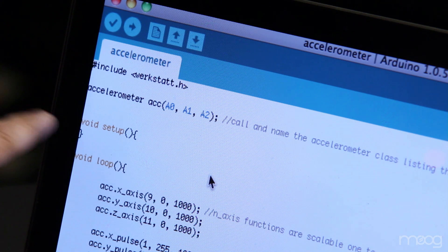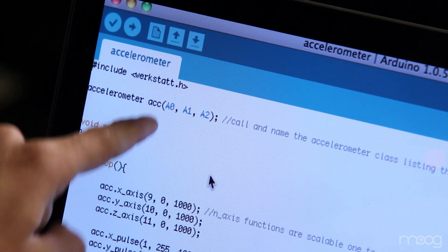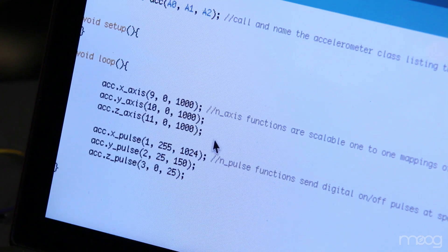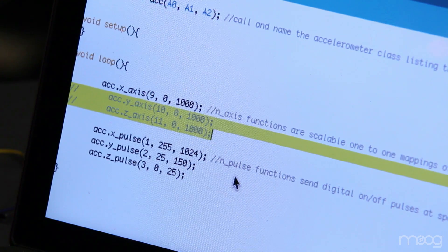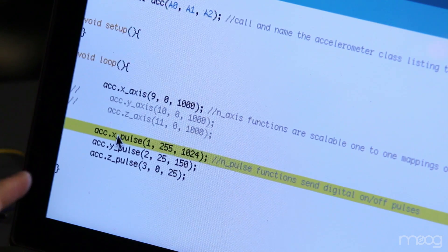Once everything's plugged into your breadboard and the Werkstatt, we're ready to upload our code. At the top of our code, you'll see that we call and name our accelerometer class and then define the input pins A0, A1, and A2. Here in the loop, you'll see the X, Y, and Z axis functions. Since we're not using Y or Z, we can go ahead and comment these out. And here you'll see the X, Y, and Z pulse functions. Since we're not using the X pulse function, we can go ahead and comment that out as well.